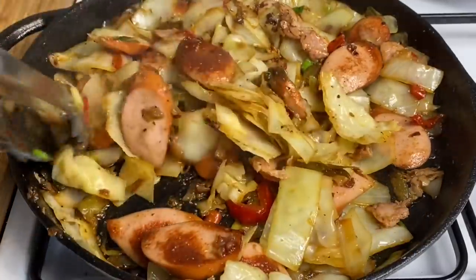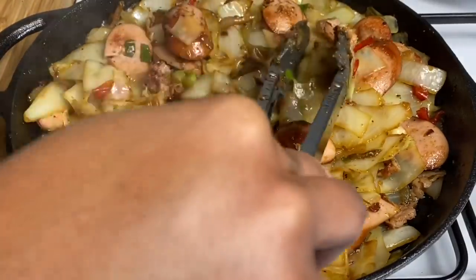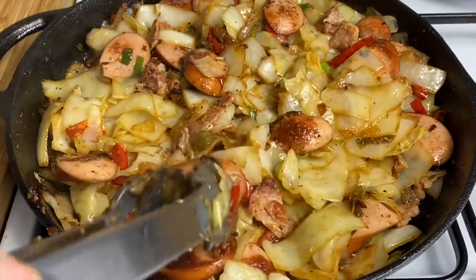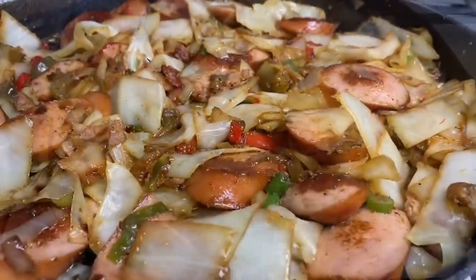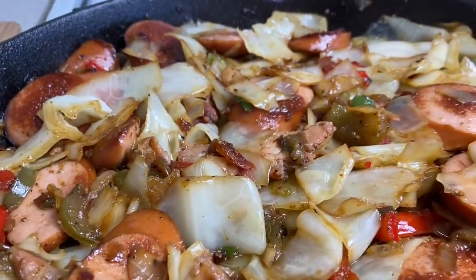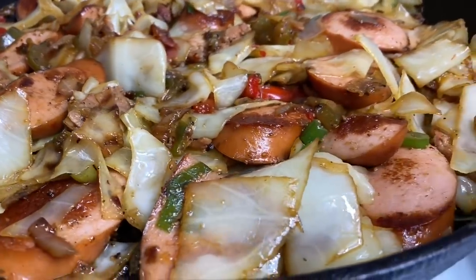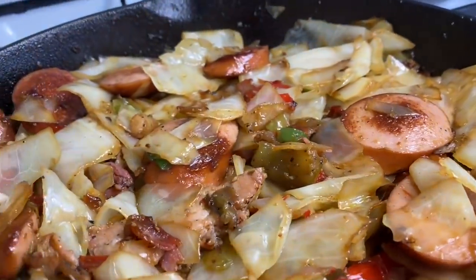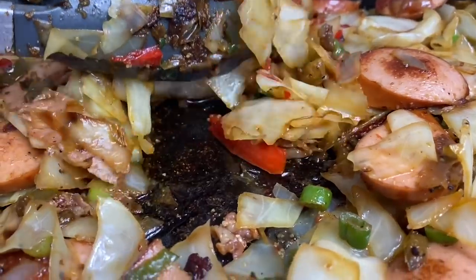So there you have it, my darlings — my fried cabbage is all ready! This was an inspired recipe by Raymax Kitchen and Grill; I will leave the link down below to his tutorial. I hope I did it justice — this is actually my first time making this, and I know it's going to be a hit because it looks absolutely amazing. I hope you enjoyed the recipe. Don't forget to give me a big thumbs up, check out the original recipe on Raymax Kitchen and Grill, and I'll see you again in my next one. Thank you so much for watching — bye bye!